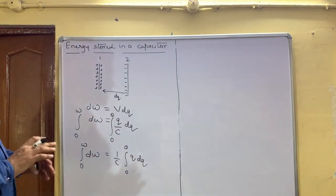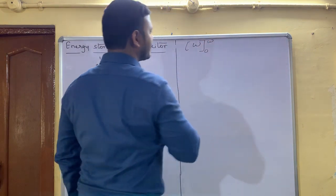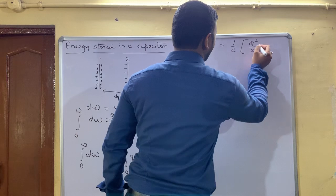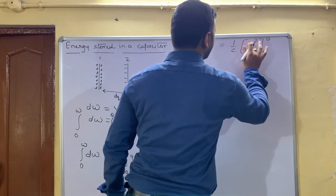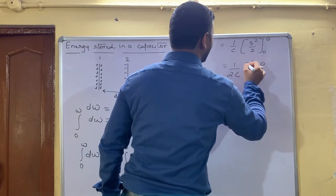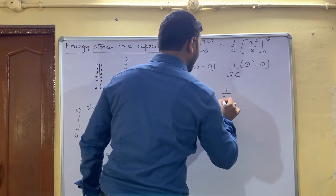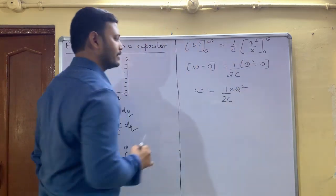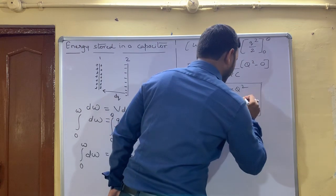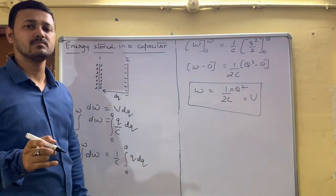The integration part is straightforward. Integrating dW gives W. With 1/C as a constant and integrating Q·dQ from 0 to Q, we get 1/C times Q²/2 evaluated from 0 to Q. On putting the values, we get W = (1/2C)·Q² minus 0. Hence, W = Q²/(2C). This work done gets stored as energy in the capacitor.